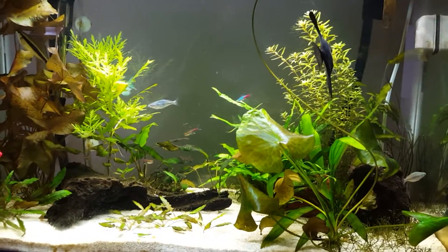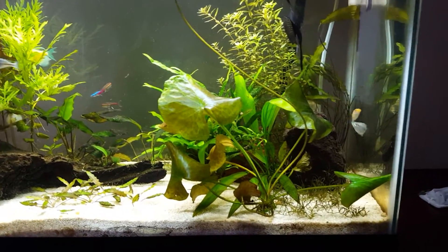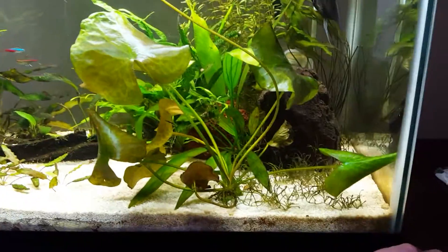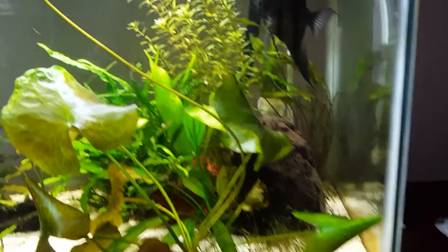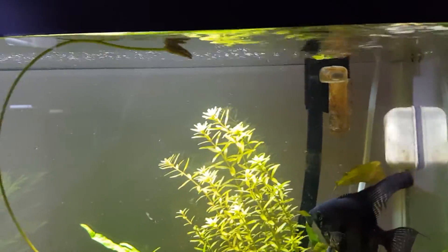The most notable plant is my banana plant — the leaves are strong, healthy, and big. It's now putting out a lily pad that's going all the way to the top. I expect it to open today or tomorrow, it's been pretty impressive.